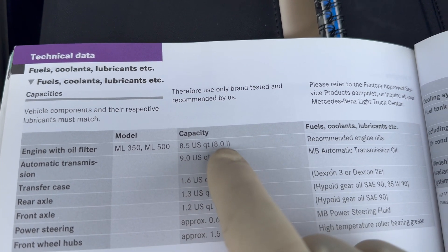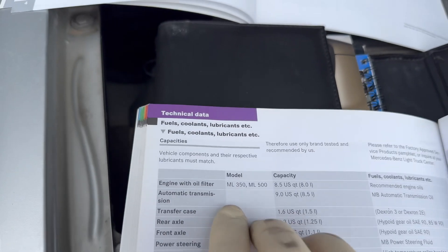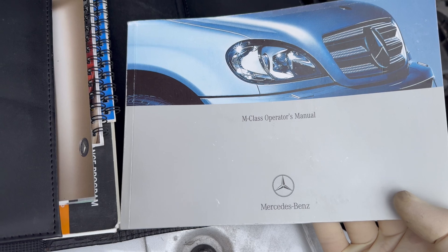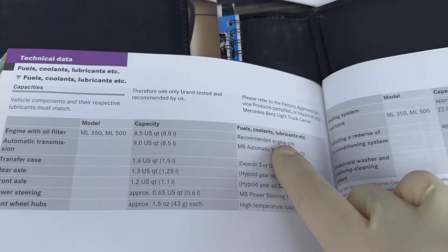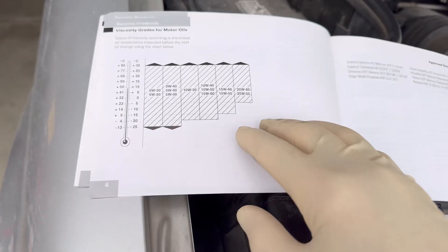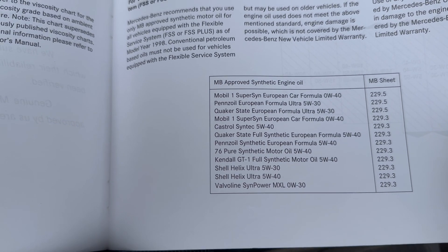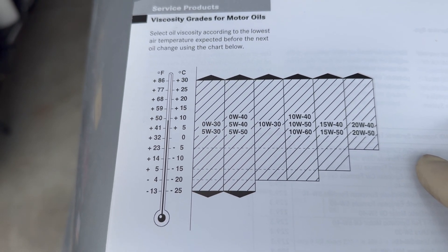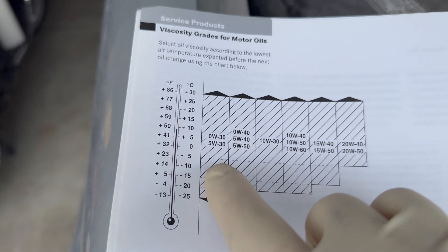This car, the ML500, uses 8.5 US quarts or 8 liters. The recommended engine oils are found in your M-Class Operator's Manual, specifically in the factory approved service products pamphlet, which lists the different oils you can use. I like to use Mobil 1. These are your temperature ranges based on where you live — I use a 5W30, though you can also use a 5W40 or others depending on your climate.